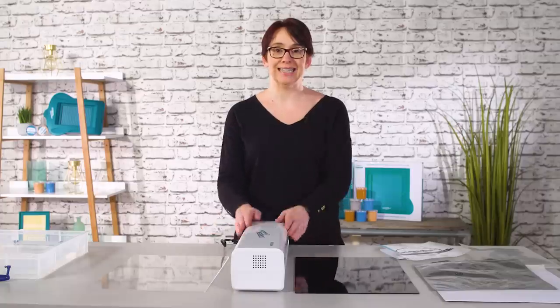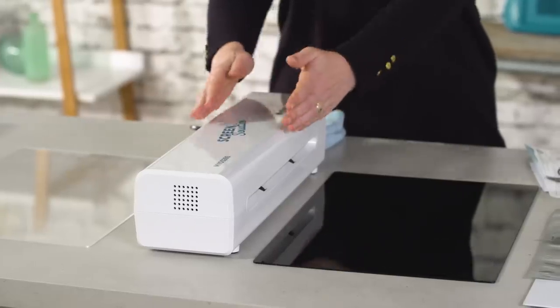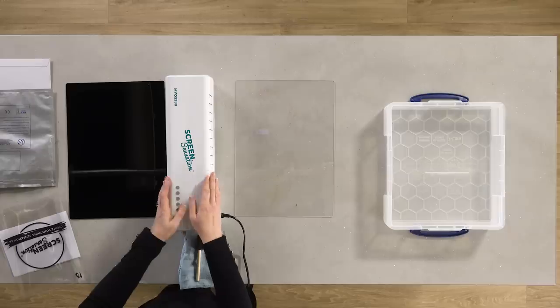I am so excited to show all of you screen sensation fans out there how we can finally make our own screens. This is the Myos280 machine — make your own screen. Look how compact it is, it's incredible. Let's have a look.